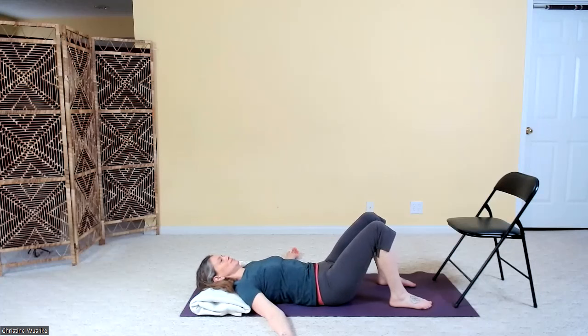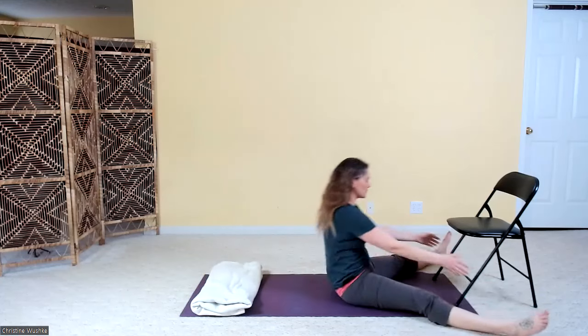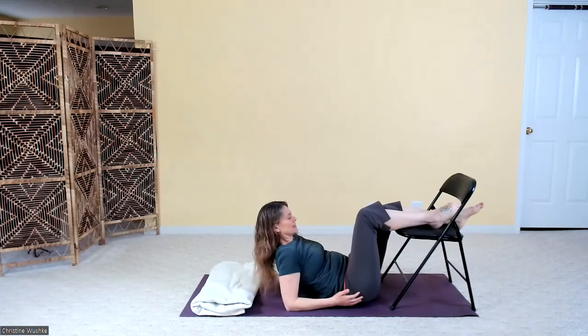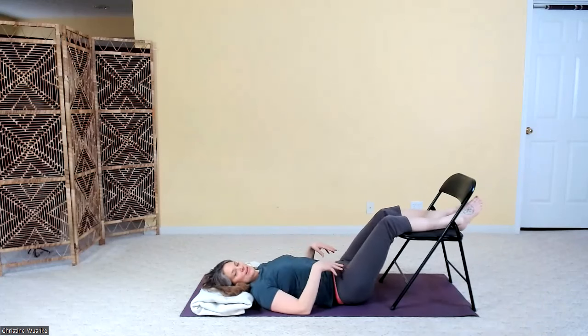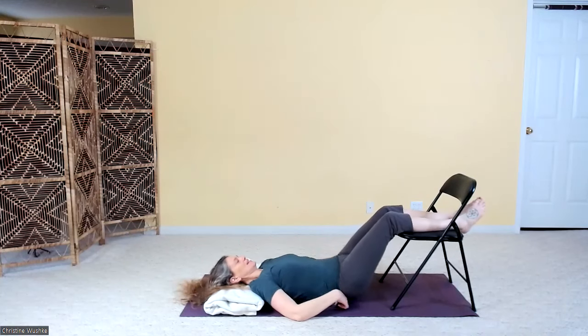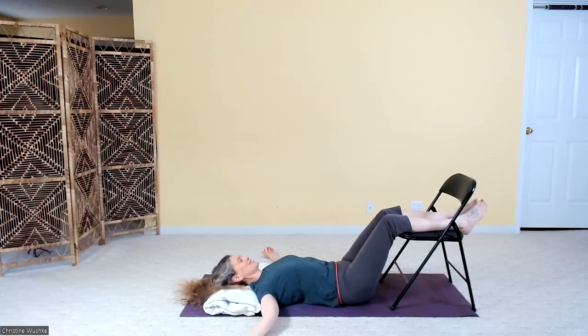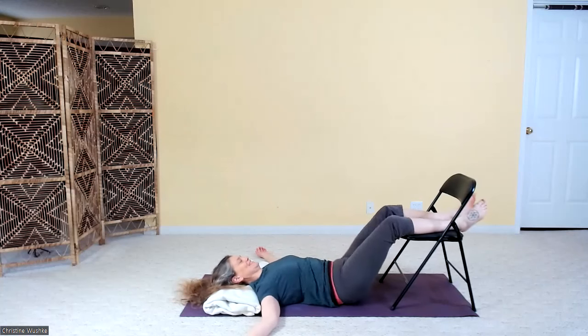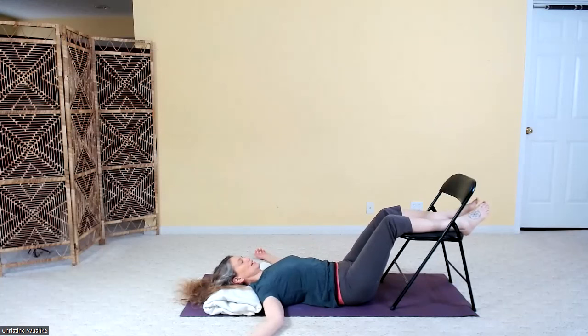From here, scoot yourself closer to the wall. If you're using the chair for your relaxation, slide your calves onto the chair and just let it be supportive. Let your pillow or blanket come up nice and comfy under the head. Set yourself up in either legs at the wall or legs on the chair so you can be nice and comfy. Really give yourself a moment to wiggle and shuffle and enter into a comfortable position where you can start to settle.